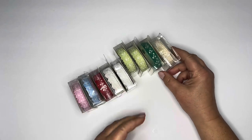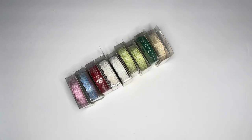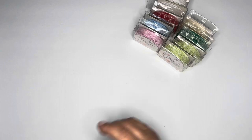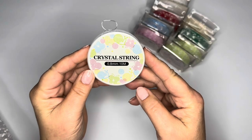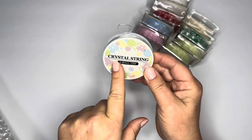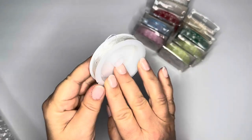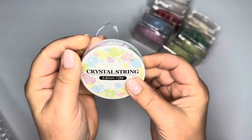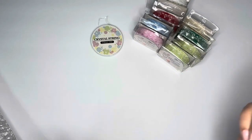Stay tuned for upcoming videos where I do some projects for all the items that I got. I don't remember ordering this, so I think this might have been a gift or freebie. Thank you very much for that, BB Crafts! It's like a stretchy string — you can use it to make bracelets or bead dangles, so I will definitely get some use out of that.